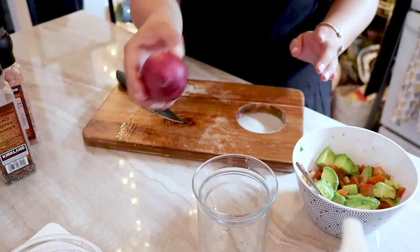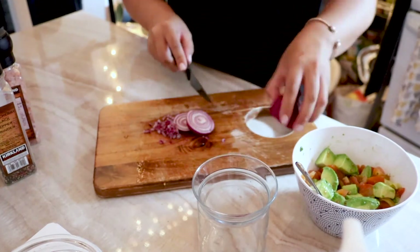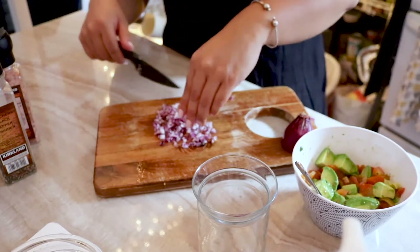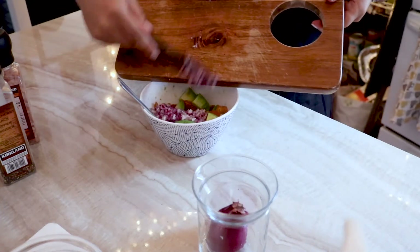We cut up our last ingredient, which is an onion! This is like a perfect mix for my avocado, and we put all of this in here.